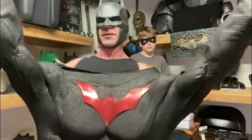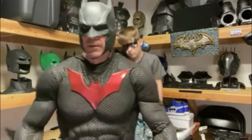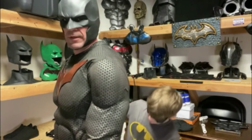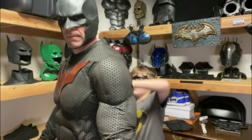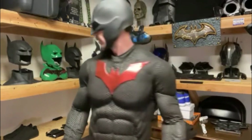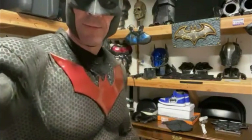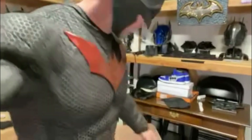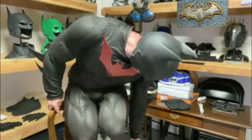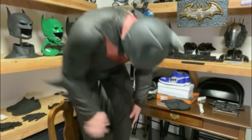I get the legs in and kind of work it up. All right Grayson, zip me up. This is the full suit. Let me point the camera down a little bit — we'll get the rest of the legs on. I basically just have to adjust the chin guards and make sure everything lines up.